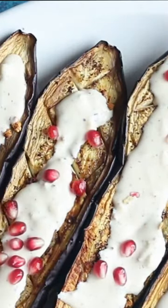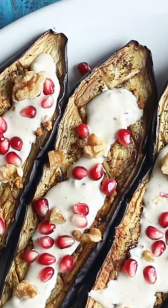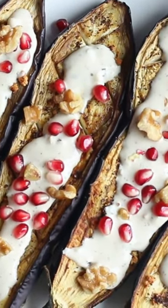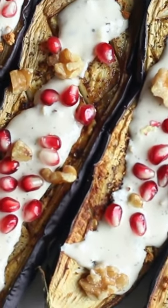To make it even more special, I like to top it with some pomegranates, some walnuts. If you've got parsley, go with that as well. This makes such a nice appetizer or side dish. Everybody loves it.